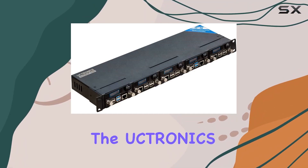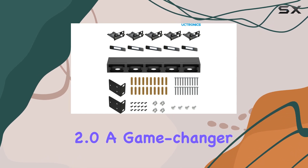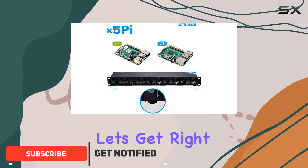Today, we're diving into the Oktronics for Raspberry Pi Rack Mount Complete Enclosure 2.0, a game-changer for anyone looking to build a Raspberry Pi cluster with unmatched convenience and functionality. Let's get right into it.